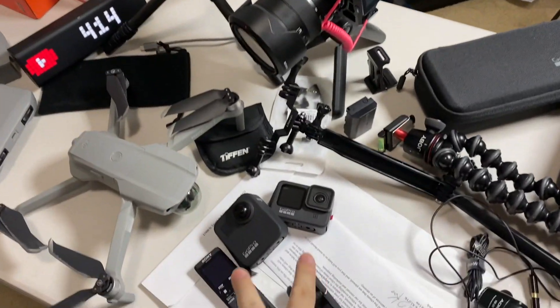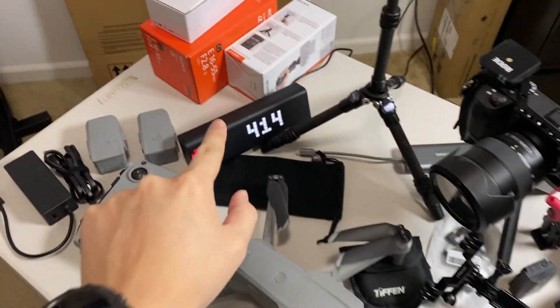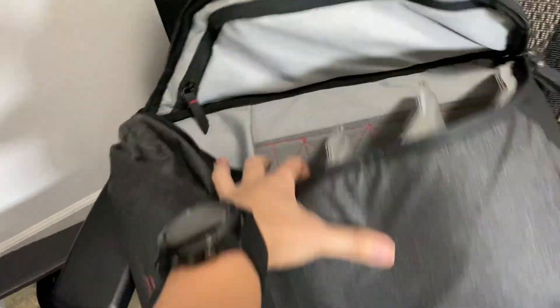Oh my god, it's almost six o'clock already. I'm gonna pack these things. We're gonna test these two — thank you guys. I'm gonna put them all together.